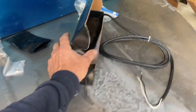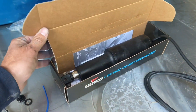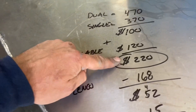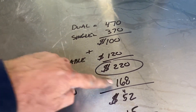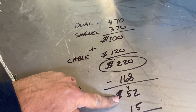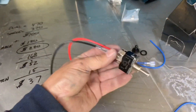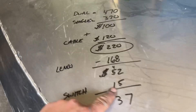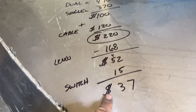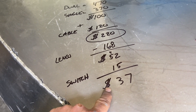This is the actuator that I use — the Lenco. I buy them right off Amazon and those are $168. So take off my savings of $220 by not having the cable and the dual lever, minus $168 — I'm still up $52 and I have an actuator. The only other thing I have to buy is a switch on my steering wheel, also off Amazon — those are $15. So I am up $37 by having the trim set up the way I do.